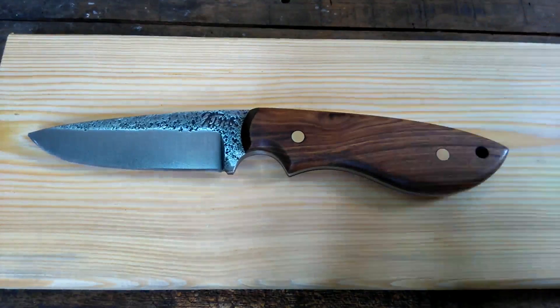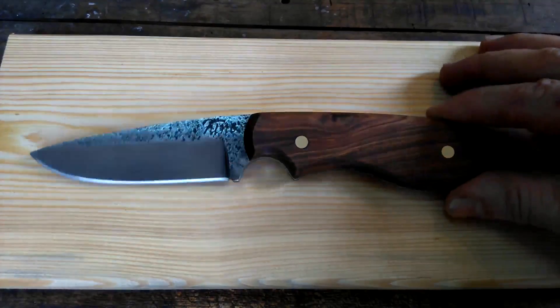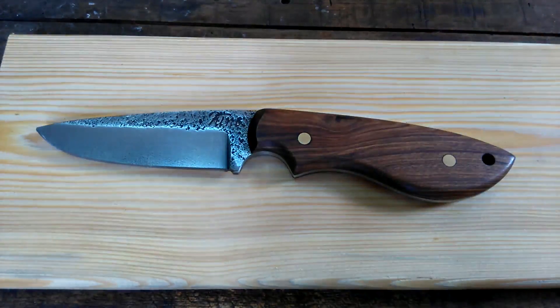He made this knife from a 1964 Land Rover leaf spring, so it's got a little bit of history in it. The handle wood is Sonoran desert ironwood, and as soon as I opened the box a smell came right out — to me it really smelled like cedar of Lebanon.